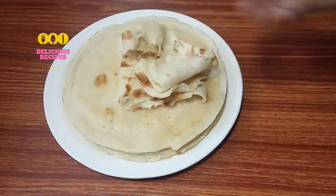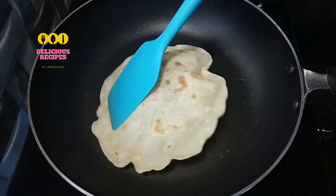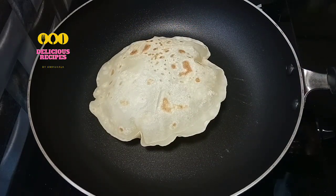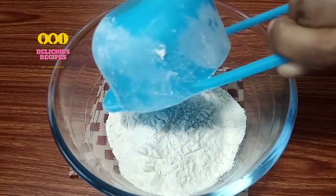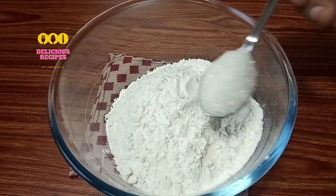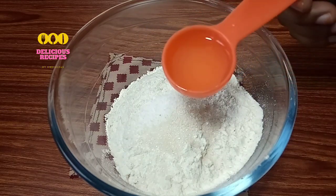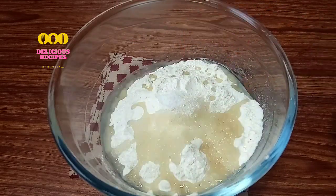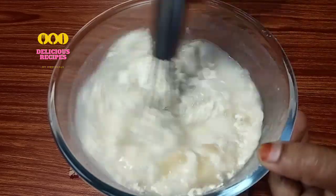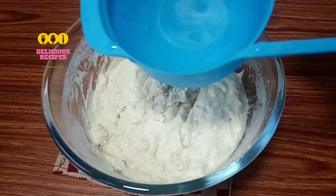Please like the video. I am going to add a batter. Add 1 cup of batter, 1 teaspoon of oil, and 1 tablespoon of oil.